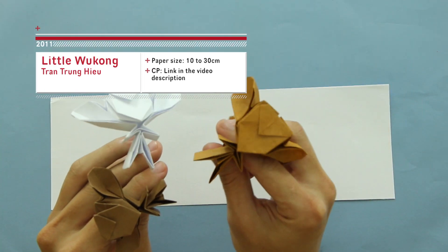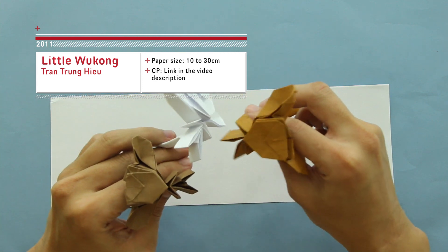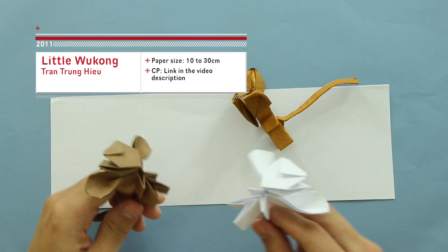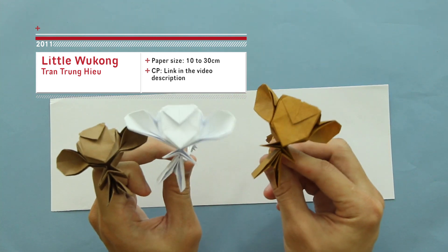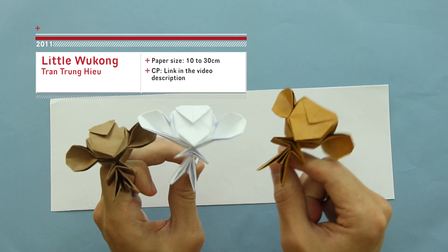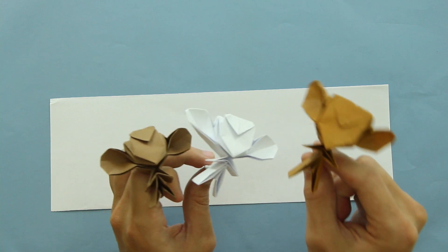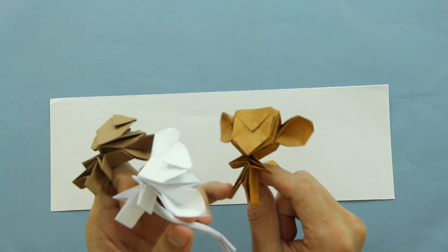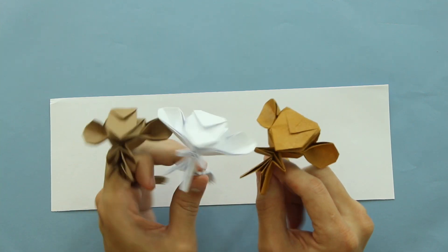Hello everybody! I am Tadashimori and in this video I will show you how to make this origami Little Wukong, these little monkeys, by Trang Trang Hieu. For this origami you don't need any special paper. As you can see, I made three different ones with three different papers: Color Plus Paper, Printer Paper, and Taeyunryu Paper. So there's no need to find any special paper to make this origami. Ok, so let's start.